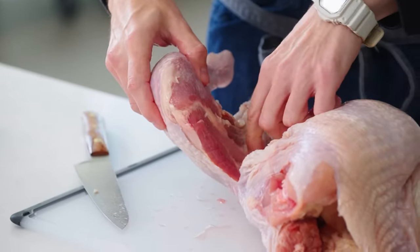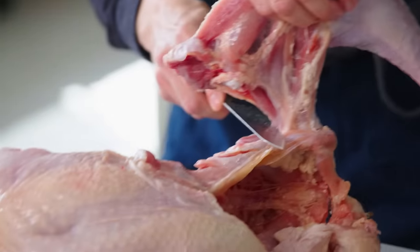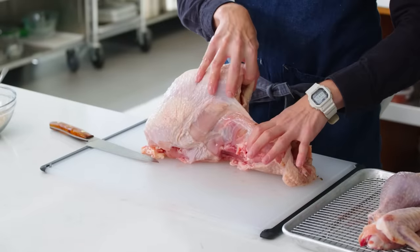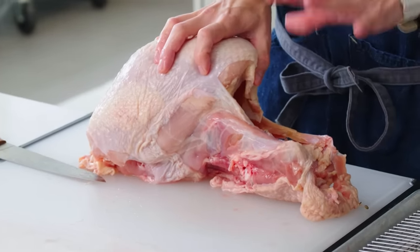Flip the turkey over, and I'm gonna only cut as much as I need to to kind of get around the oyster, and scoop it away from the backbone. Then I'm just following the line of the backbone and pulling as much as I'm cutting. Once I'm down to about where the joint is, I'm just pulling it open, carving along the backbone. Now this is not a bad place to be — it looks a little crazy, like a prop from Predator — the first one, one of the best films ever made.